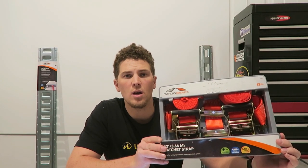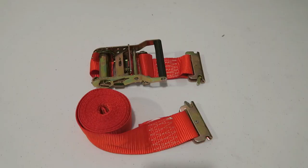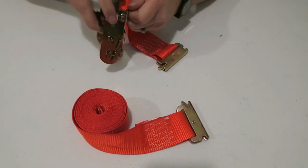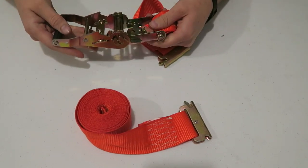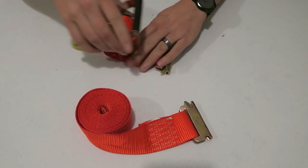I found these two straps on sale from Northern Tool for $18.74, normally $27.99 — a great savings. That breaks down to $9.37 a strap. Alternatively, they're priced at Harbor Freight for $9.99 a strap, and I also found them at U.S. Cargo Control for $8.69 a strap.